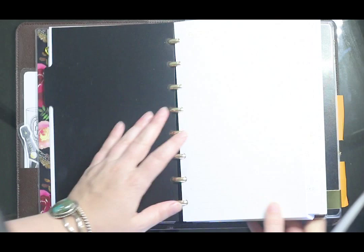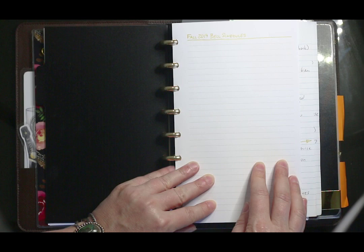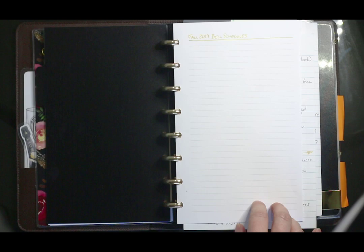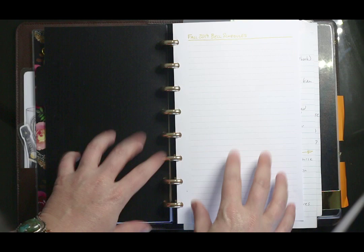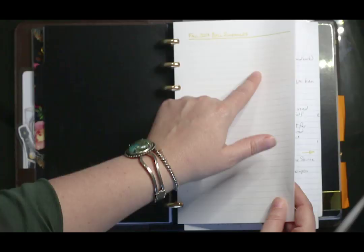What I've found works best when I do any agendas is to have accents in gold and everything else in black pen — that's just the color combination I like. Here I'm putting in our bell schedules, and I have a lot of extra note pages slipped in. I take notes sometimes in other places and slip them into the right section of the notebook, then go back and transfer the information later.